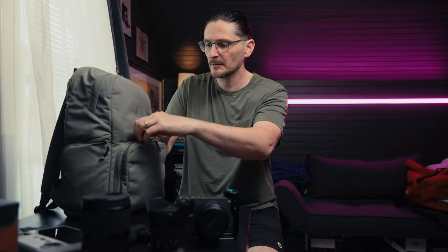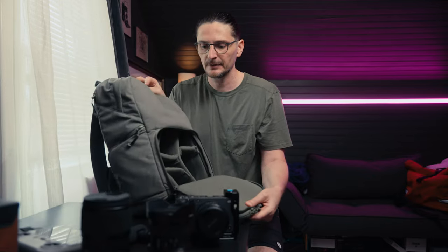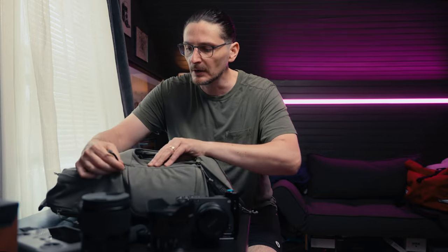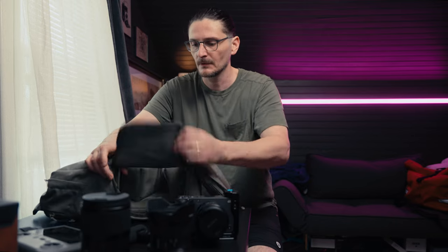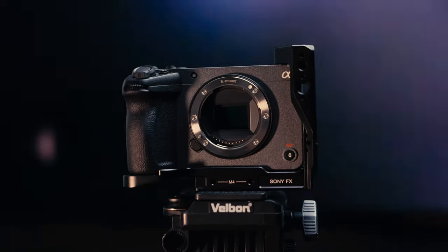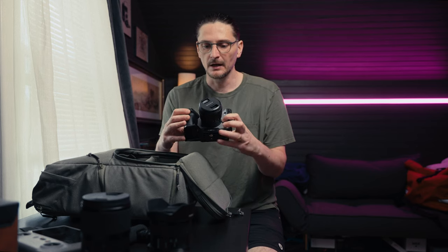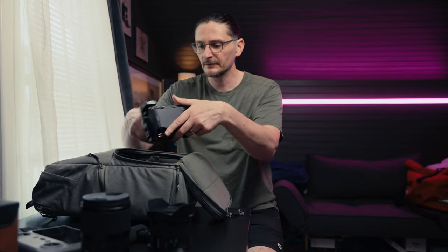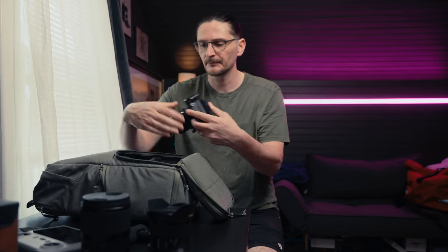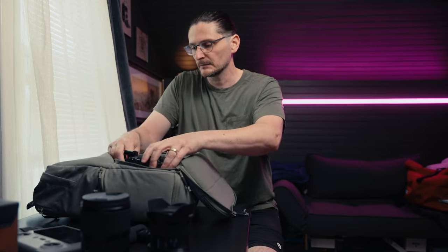The main compartment for your camera and most of your gear is here, and you have access to it on the side as well. This is the Sony FX30 — an APS-C sensor camera but really the same size as a full frame camera, same body as the Sony FX3. The lens I have on here is the 10-20mm f/4 power zoom. It's a small lens but you could really fit a much bigger lens on here — there's plenty of room. I do have a cage; this is the Condor Blue cage and I only have half of it on currently, but that'll fit right in here.